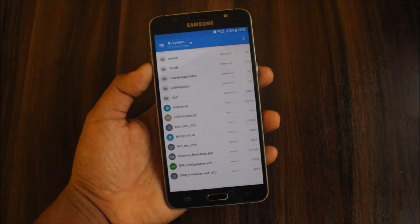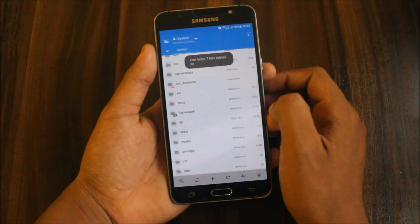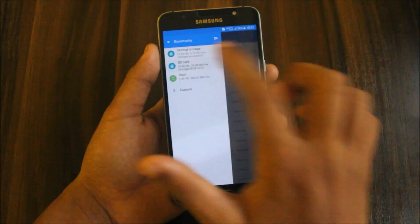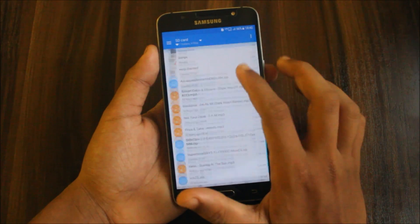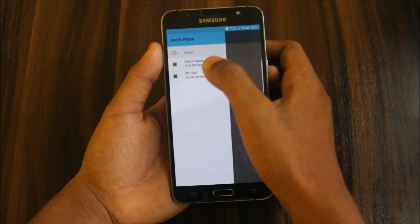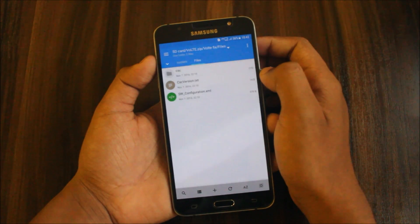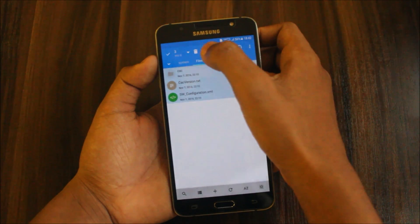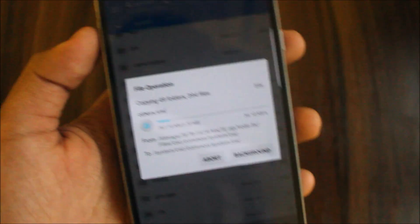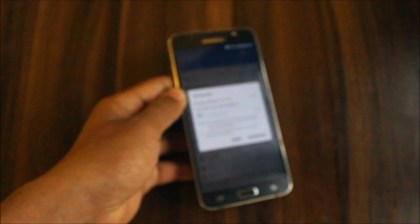I have the Vault zip ready. First, delete these three CSC files. Now open a new tab, go to SD card, find the Vault zip, and extract it. Grant SD card permissions if prompted. Here are the three replacement files — just copy them into the System folder. It's an easy process; let this finish.